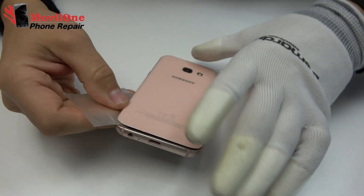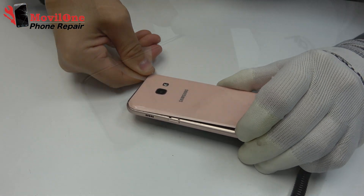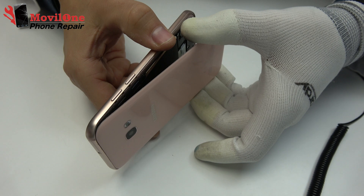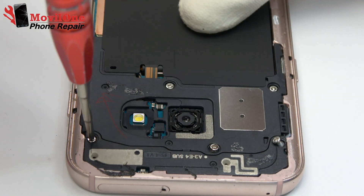We apply isopropyl alcohol. Now, remove the back cover with the help of a guitar pick.